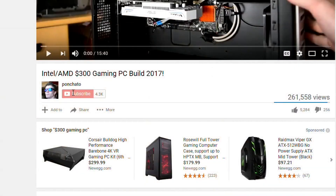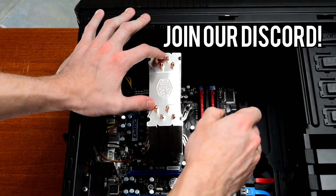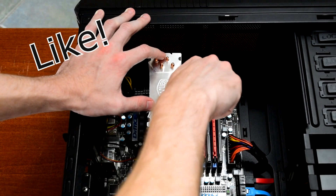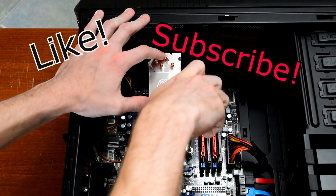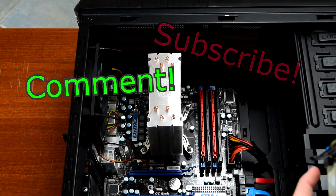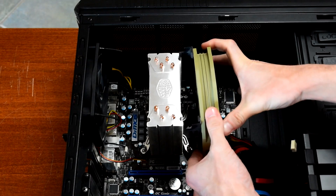To get notified of new videos as soon as they're up, hit subscribe then click the bell icon to enable notifications. Also join the Discord if you want to be a cool kid — that's linked in the description. If you liked this video hit the like button, if you want to see more hit subscribe, and if you have any questions on thermal paste or the results in this video, let me know in the comments below. Thanks for watching, I hope I helped, and I'll see you in the next video.